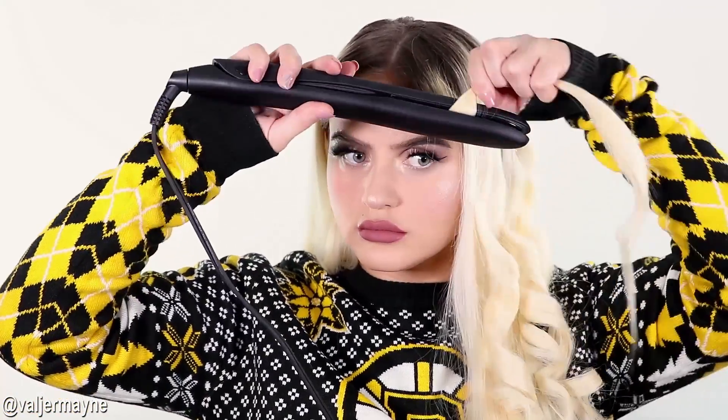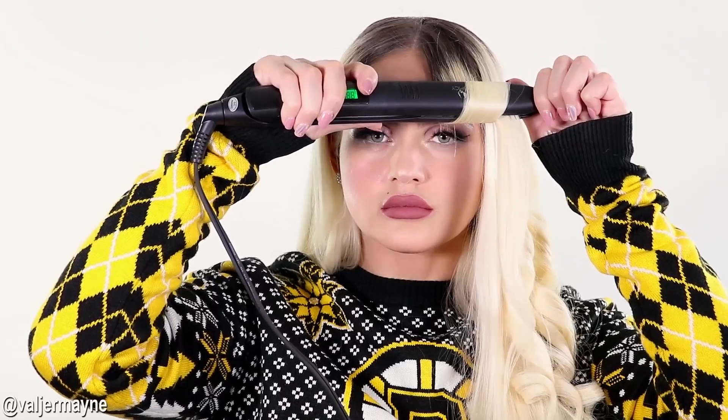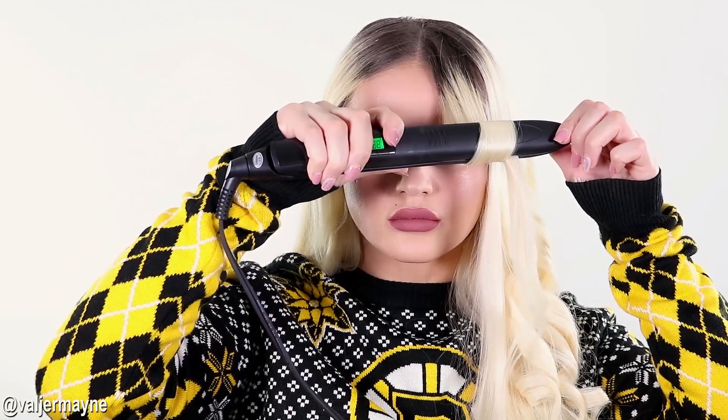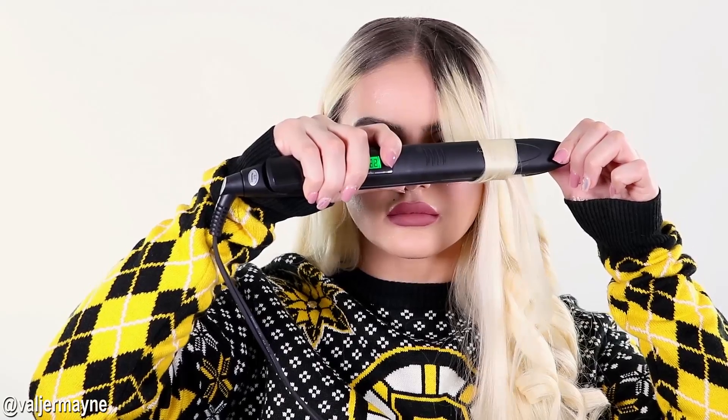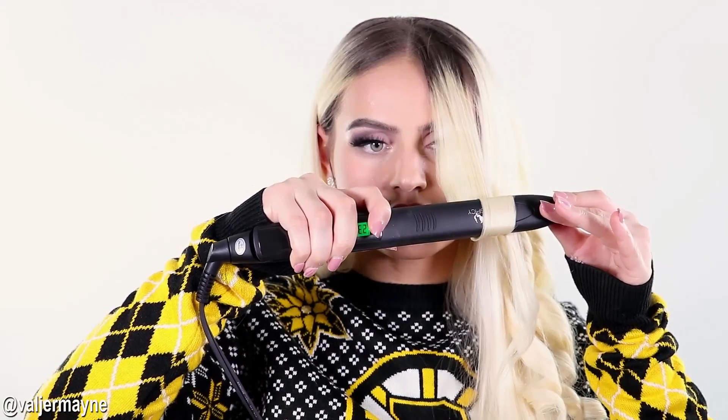Now after we're done straightening, we're going to use this amazing straightener to curl. I'll show you step by step — all you do is curl like that, hold it, and then bring it down very slowly and easily, and you will get that beautiful, gorgeous hair.